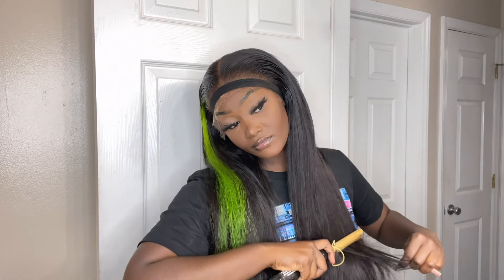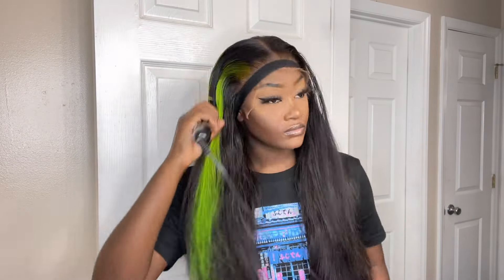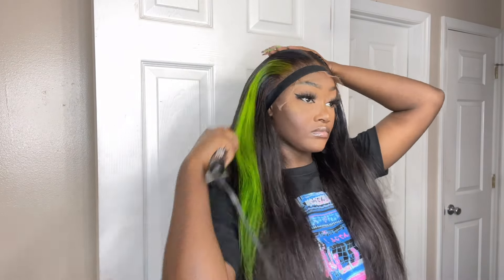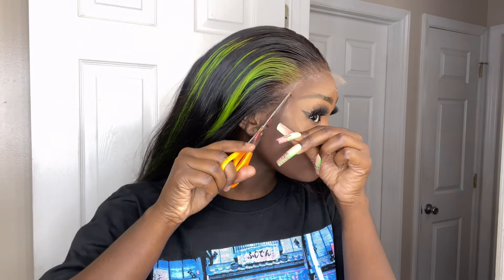I'm also running the hot comb through the hair, which I normally never do, but I was curious to see what it would do. After about 10 minutes the glue should be completely dry, so I start cutting off the lace — I cut in the middle and then one side at a time. Because I'm left-handed I can only hold the scissors a certain way. If you see some steam, it's just coming off the hot comb because it's still on.